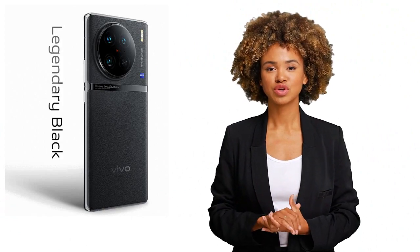Hey everyone, welcome back to my channel. In this video, we'll be taking a closer look at the Vivo V90 Pro, a premium smartphone with impressive features and specifications.